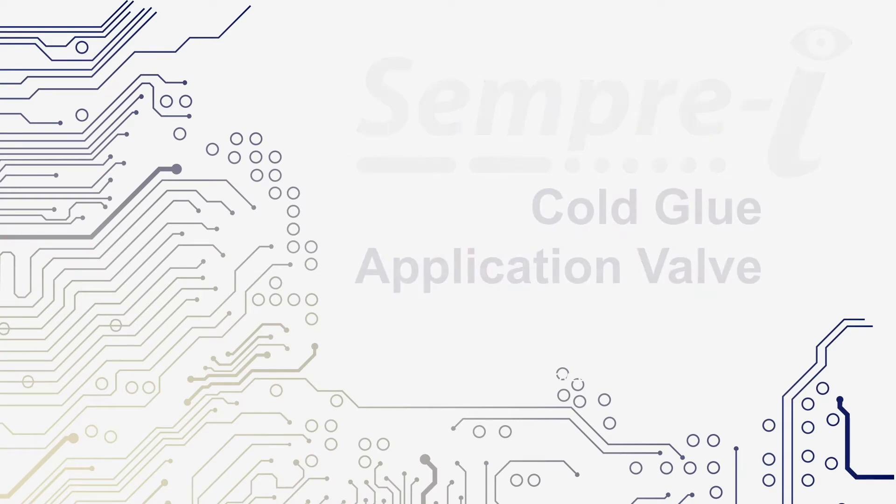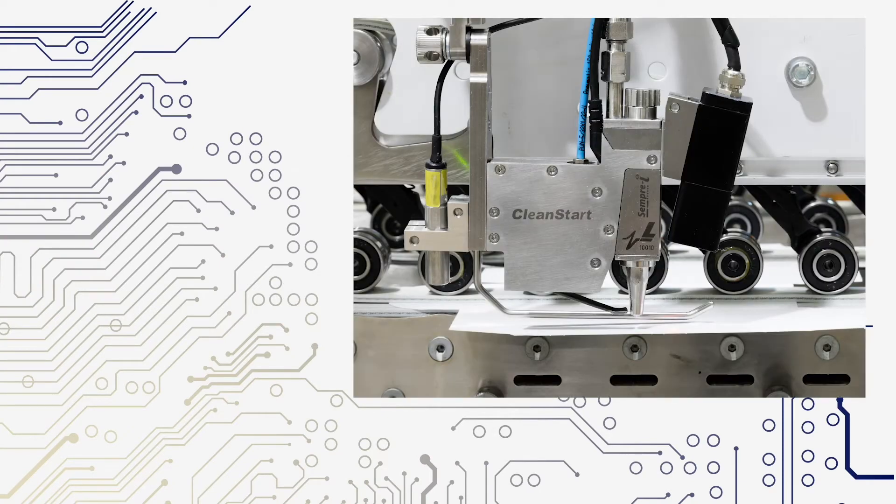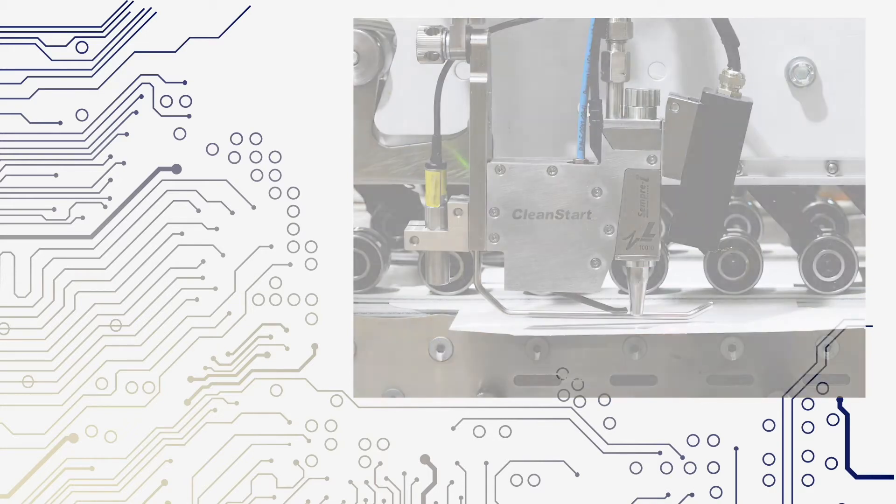WH Leary introduces the Semperi cold glue application valve. Unique to the industry in quality and function, the Semperi promotes efficient production and minimizes machine downtime and waste.